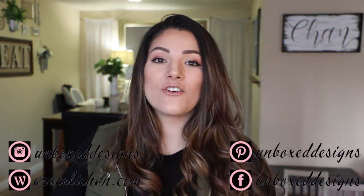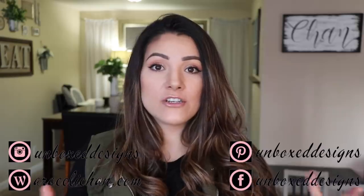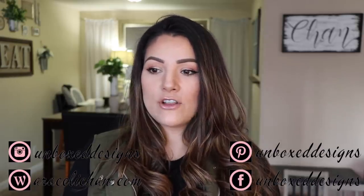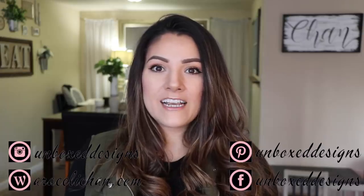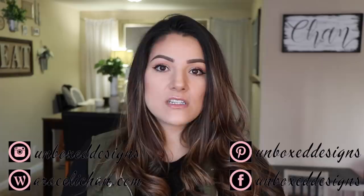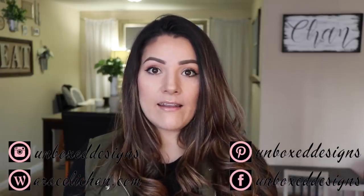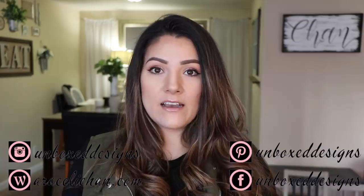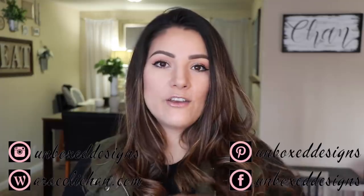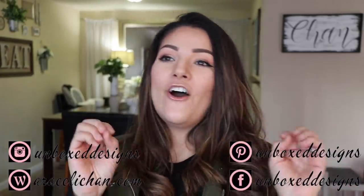Hi guys, welcome back to my channel. First and foremost, I just want to say that I hope everyone's having a good start to the week despite everything that's kind of happening. I know there's a lot of panic and worry, and for us, we're just kind of trying to take the necessary precautions to keep our family safe and healthy.